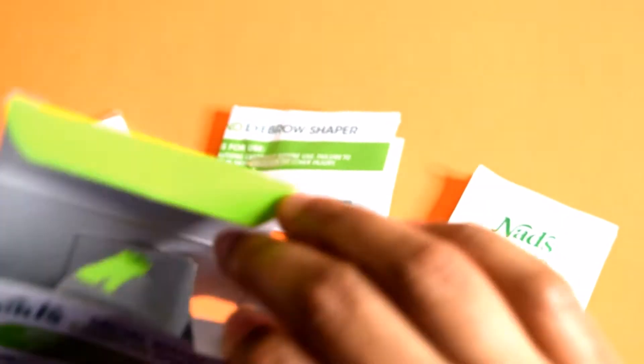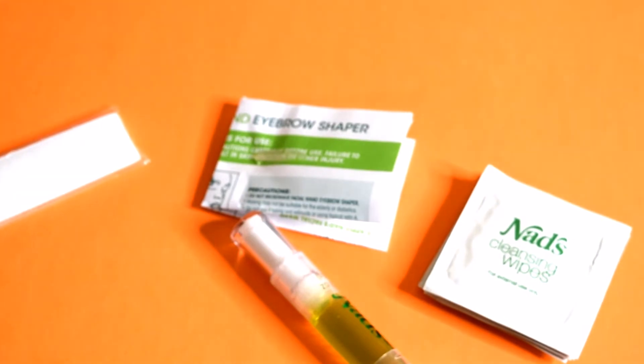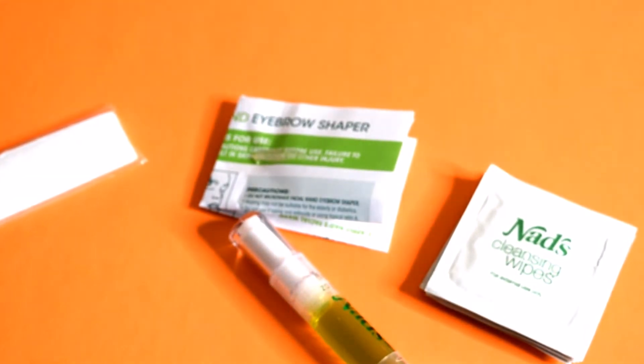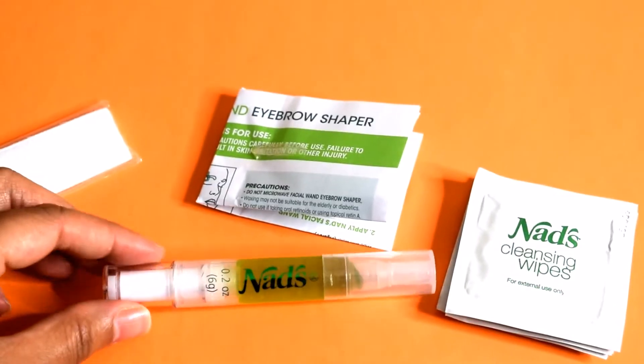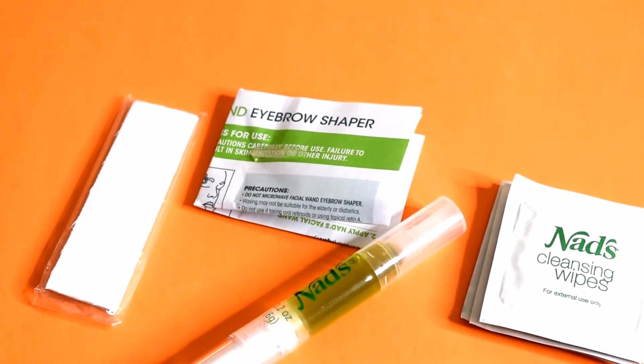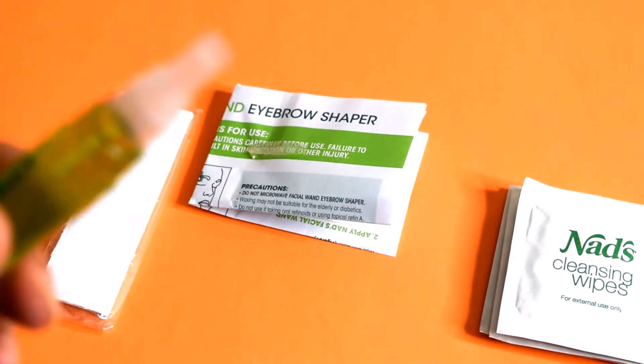The cleansing wipes are super strong — you're going to see pretty soon how strong they are. But you get these four products for $8.99, which isn't a bad deal, and it says it can have up to 20 usages, so that sounds pretty good.